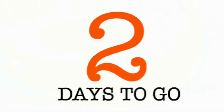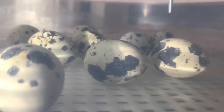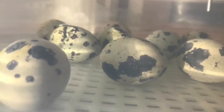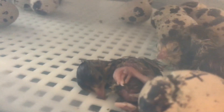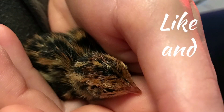The hatching period lasts about two days. Don't open the lid during this time. Move them to a brooder when all of the hatching is complete and everybody is dry and fluffy.